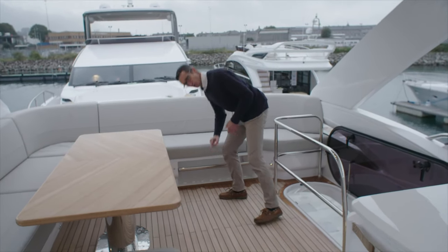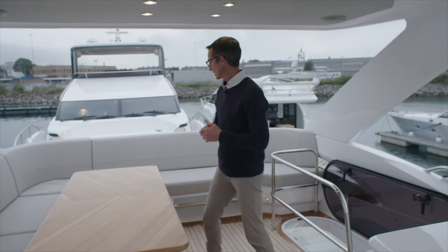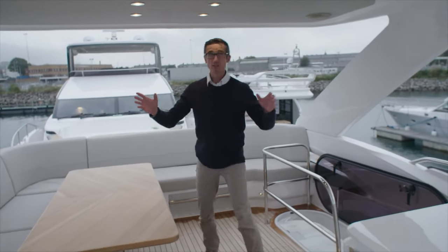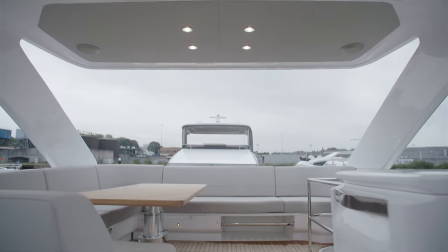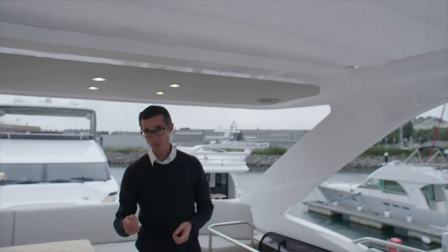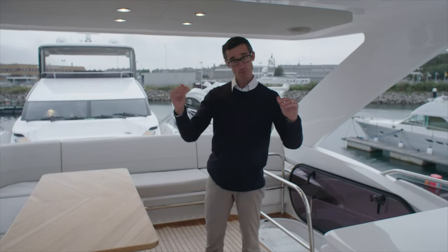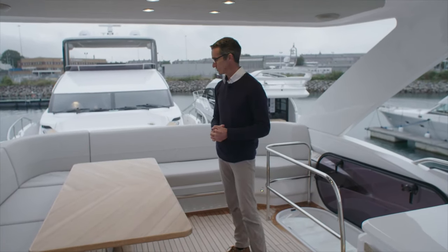Out of the back you can put a canvas, should you want to. Now obviously you can see this has got the hard top on. This hard top has got the opening section. Of course you can order that with a normal Bimini — those Biminis are standard manual, or you can have them hydraulic. So really quite a diverse range of options you can have on it.